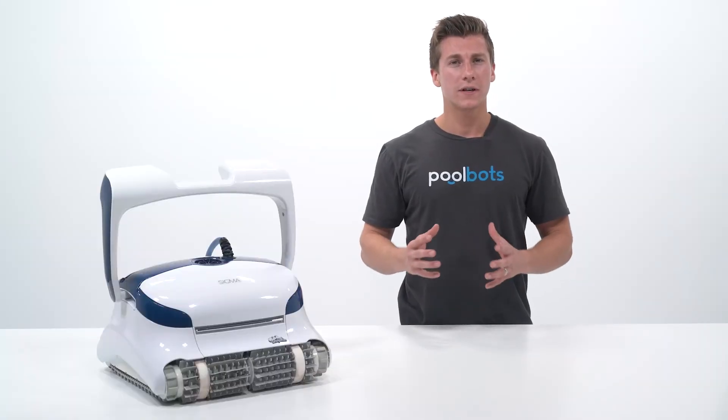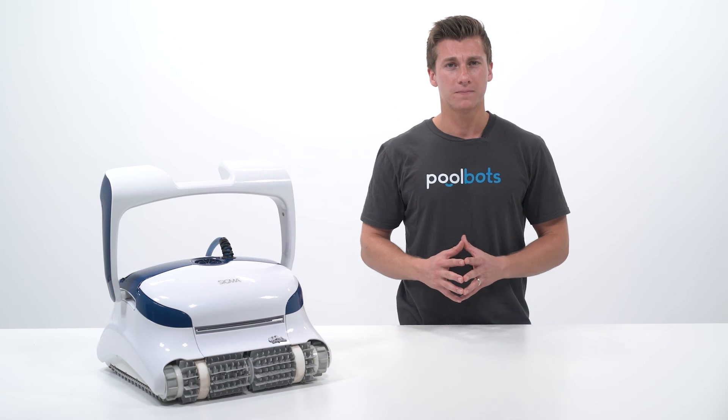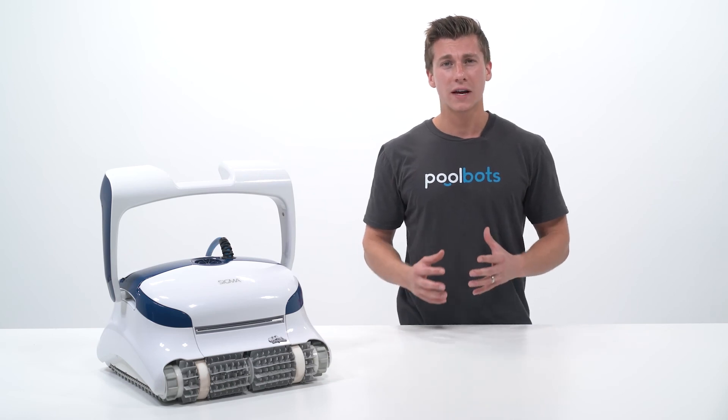There is a wealth of features to sort through when choosing a robotic pool cleaner, and amongst them there are several that should be at the top of your list. Luckily, one of the most vital features is an anti-tangle swivel. It's being added to more and more robots, leaving those without it in the dust.